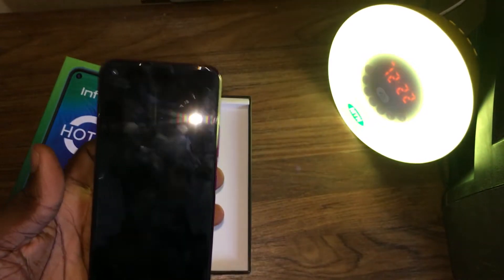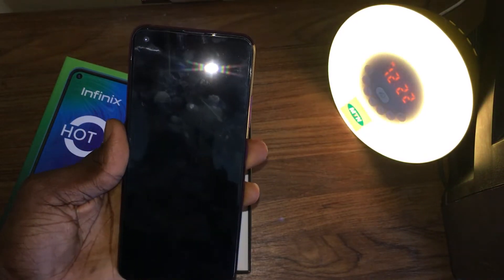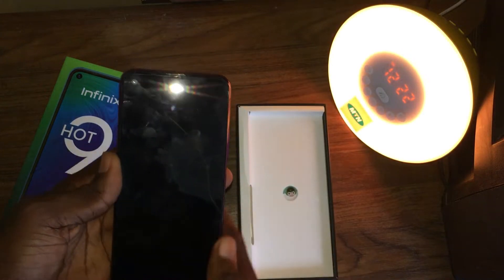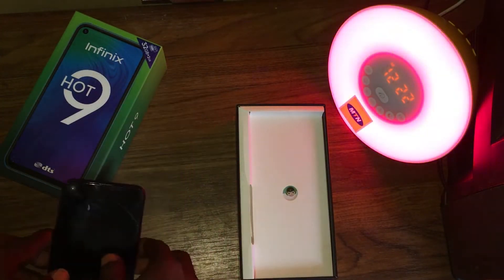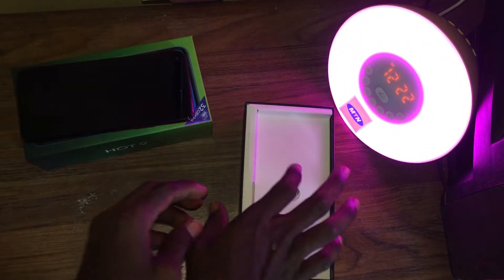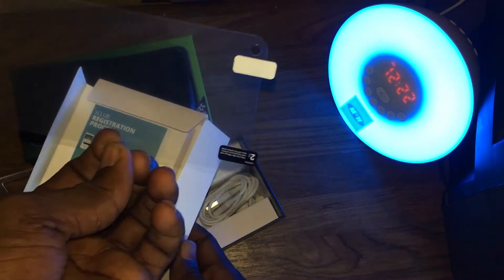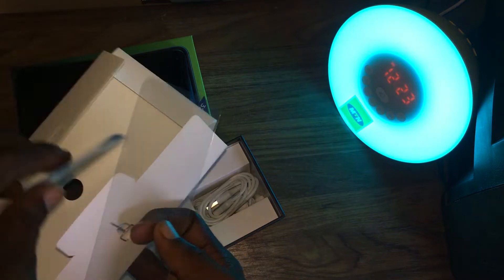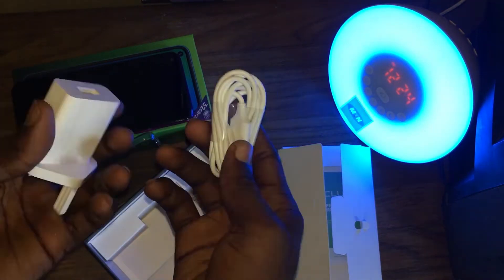At the front we have a 6.6 inch display with a single punch-hole camera. That's pretty much about the phone. Let's see what else is in the box.